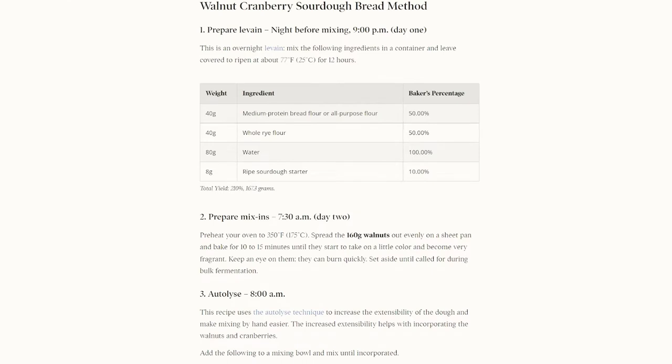I wasn't planning on doing another recipe from The Perfect Loaf so fast, but my wife really liked the sourdough pumpkin dinner rolls and she insisted on trying the cranberry walnut sourdough bread. So let's head back over to TPL and take a look at this recipe. I'll post a link to it down below in the description.